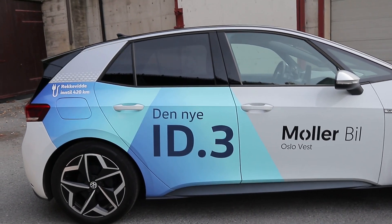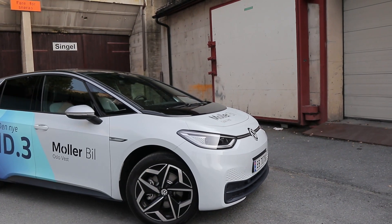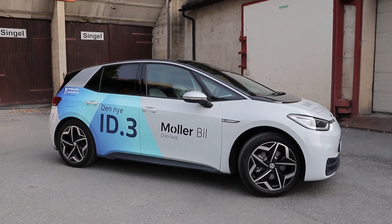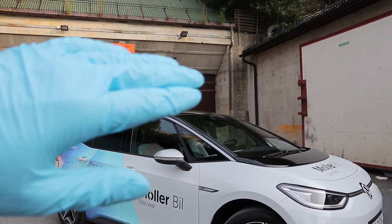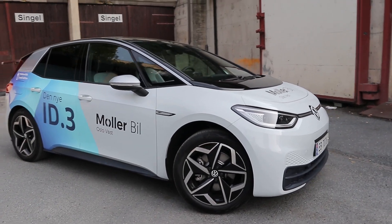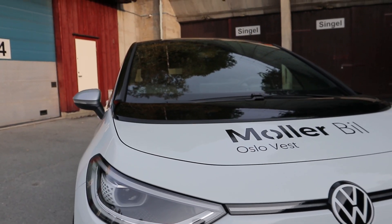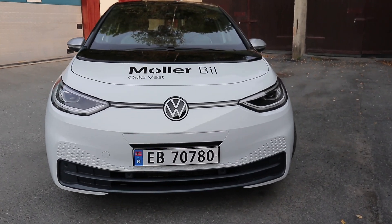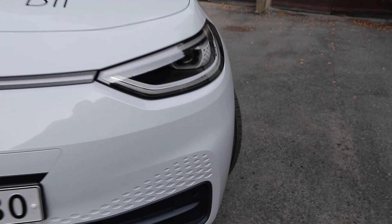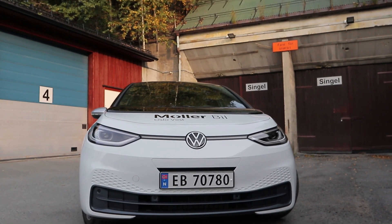Starting off with the exterior, this is a white car with the livery from the new ID.3. It has 19-inch wheels that don't look that big on a rather small car. This is a car sized like a Volkswagen Golf, but it sits a bit higher, which is also reflected in the driving position — you sit almost SUV-like. Moving to the front, you have cool headlights with LED strips running through the outer rim, the new Volkswagen logo in white and black, and some details on the bumper.